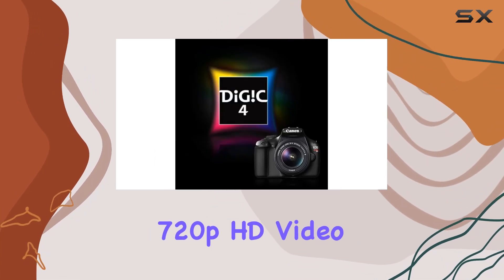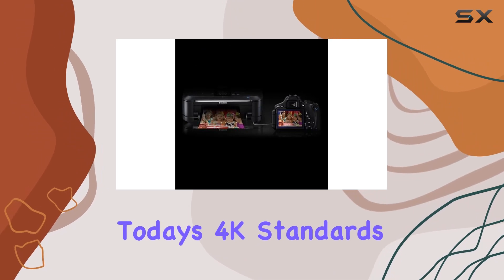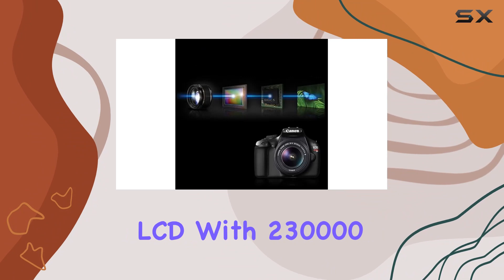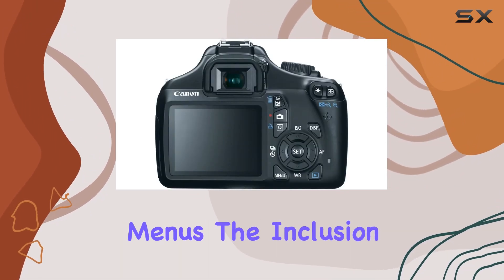The 720p HD video recording is serviceable, though it won't compete with today's 4K standards. The 2.7-inch LCD with 230,000 dots feels a bit outdated now, but it gets the job done for framing shots and navigating menus.